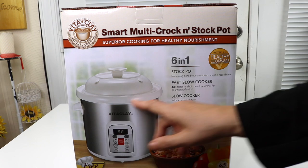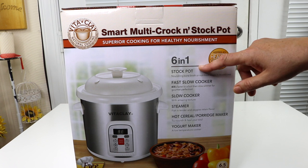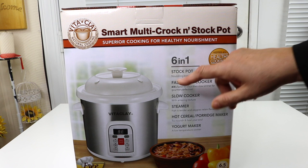That clay pot is the main feature that makes this special. I got mine in white — I believe it also comes in a kind of reddish color — but I thought the white was really pretty. It is a six-in-one stock pot.